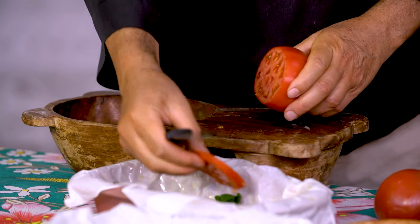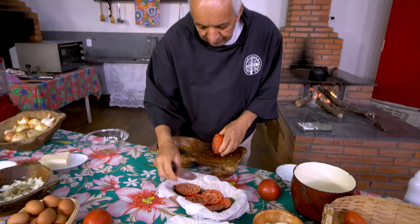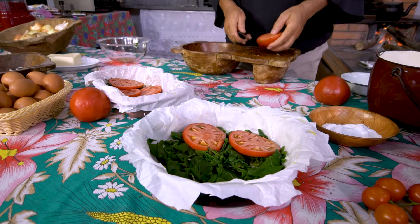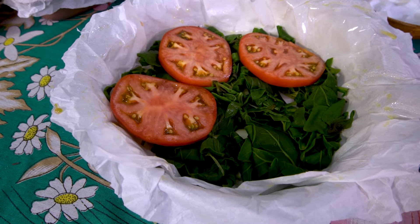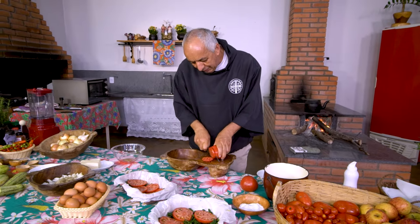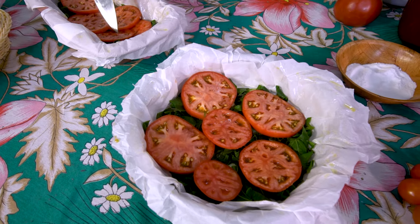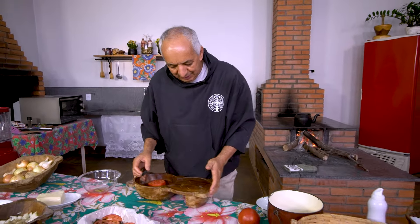Esse tomate aqui — não sei se você tem dele aí na sua região — é chamado aqui na nossa região de tomate holandês. Eu gosto muito dele; ele é muito saboroso e bacana, obediente para esse tipo de receita. Pela cor dele, você percebe que ele tem um amadurecimento homogêneo — todas as partes dele estão com a mesma cor, o que indica que está maduro de forma homogênea. Não é daqueles tomates em que cada parte tem uma cor distinta, que parece não bem cuidado, não bem zelado na plantação.